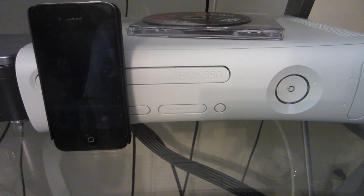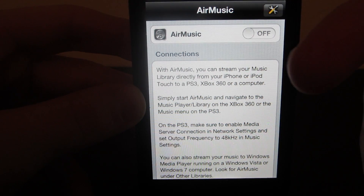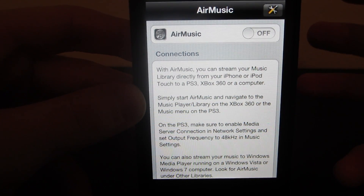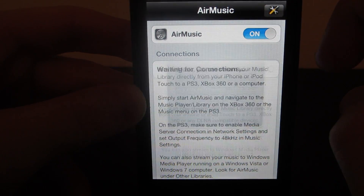What's up guys, today I'm going to teach you how to stream music from your iPad or your iPhone to your Xbox using a simple little app. Once you have gone into the App Store and purchased Air Music — it's $3.99 but it's going to be well worth the three dollars — go ahead and slide on.